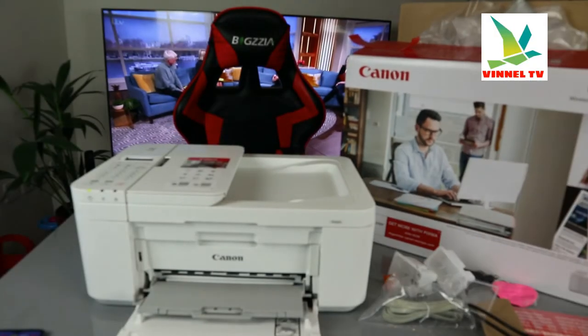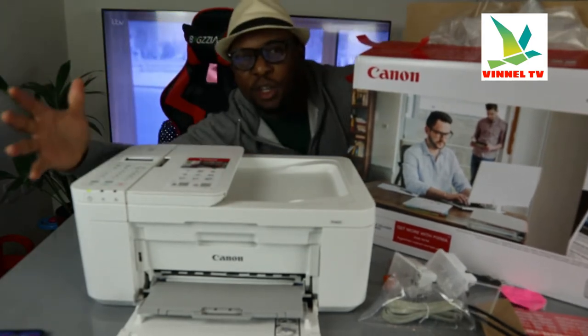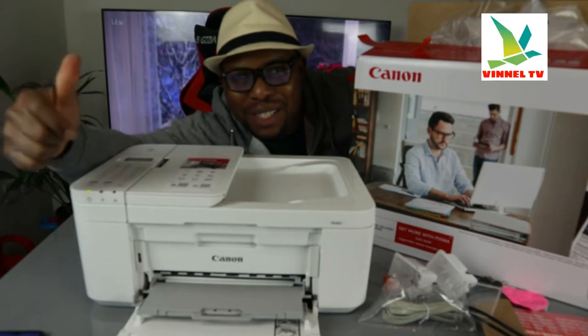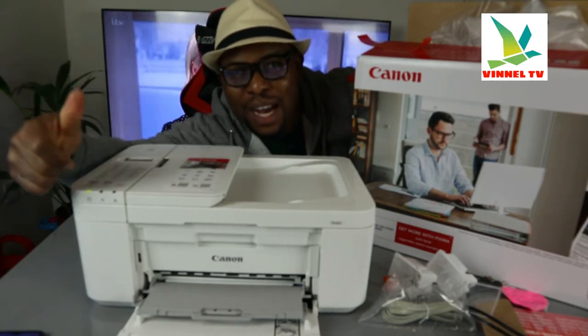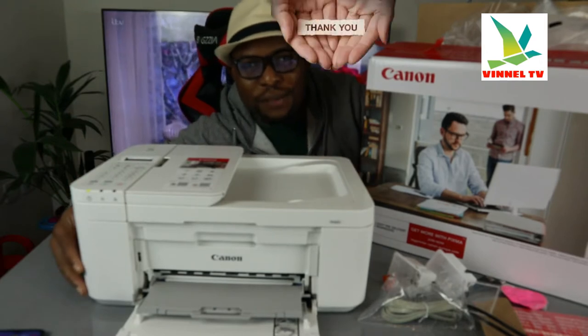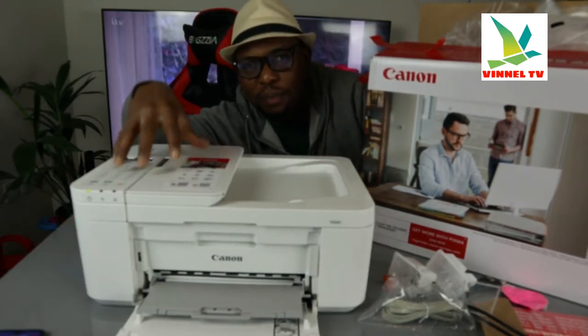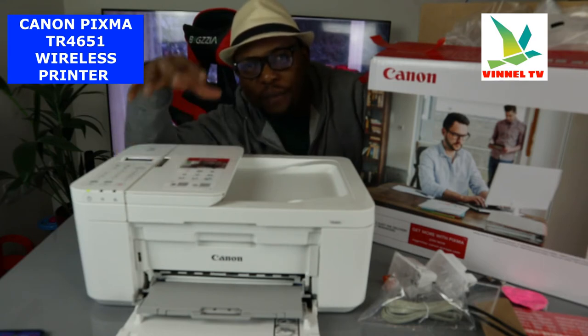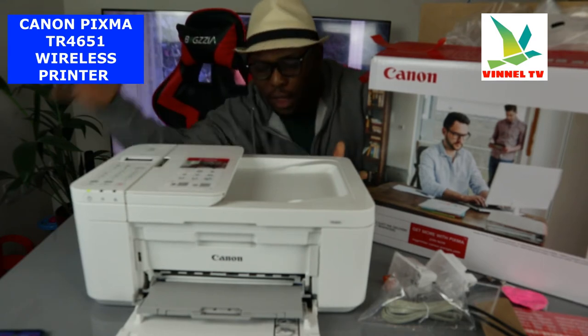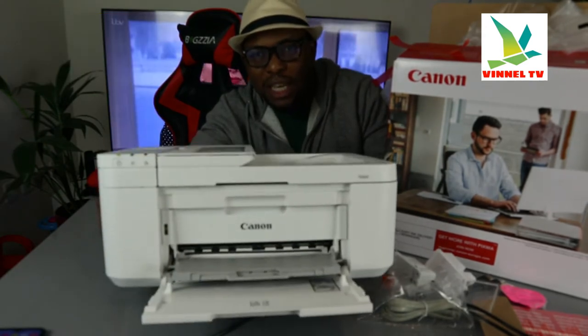Hey guys, welcome to Vinal TV. If you are new to this channel, please consider subscribing — thank you very much for stopping by and clicking. This is the Canon PIXMA TR4651, a multifunctional printer.